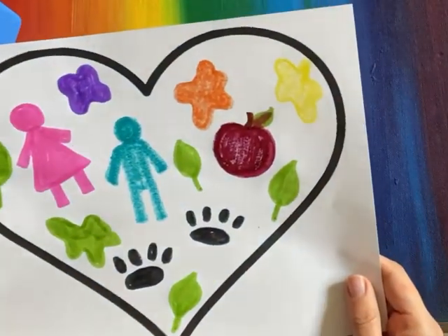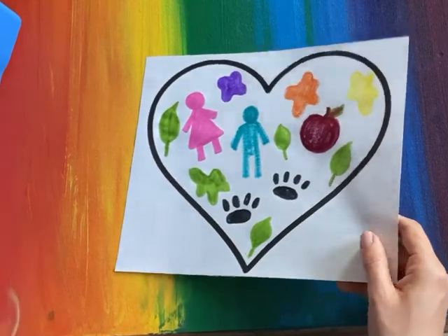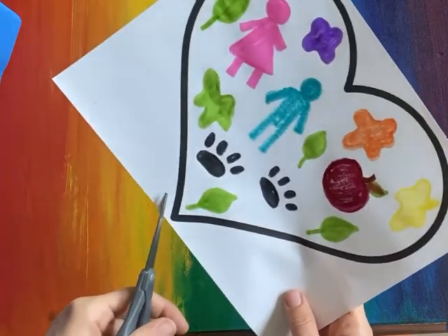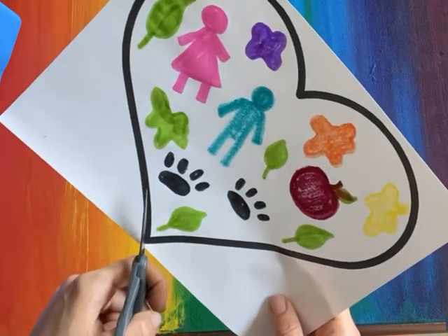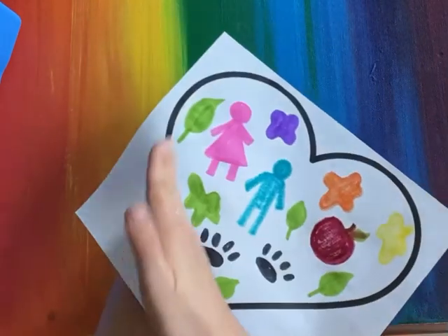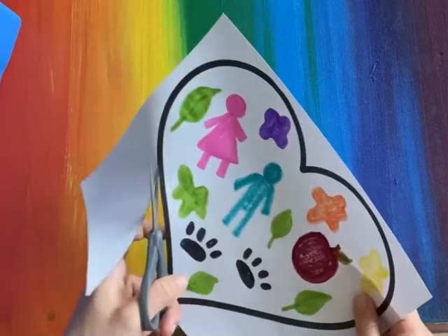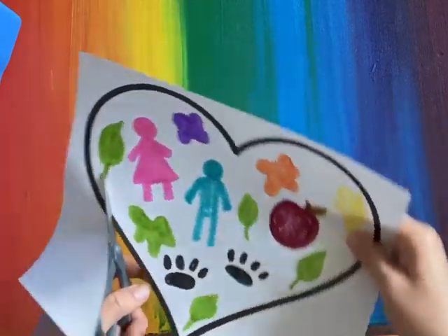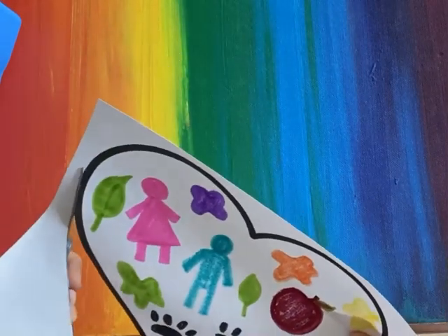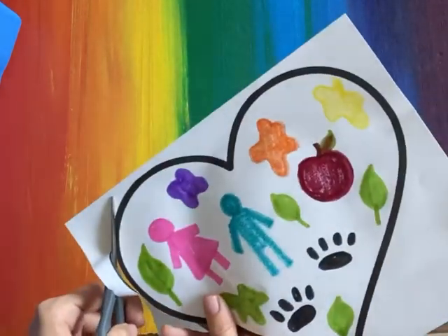When you're done, we are going to talk about scissor safety and we are actually going to cut out our heart. There's a nice big thick line for you to follow. You are going to cut straight ahead — my scissors are pointing straight ahead, they're not pointing towards me. What you do is you keep them straight ahead and you move the paper, not the scissors. I'm cutting very slowly, very carefully, and my scissors stay straight ahead as I move my paper.